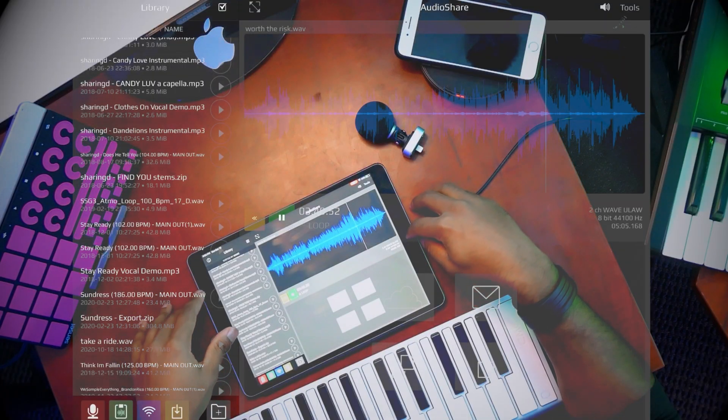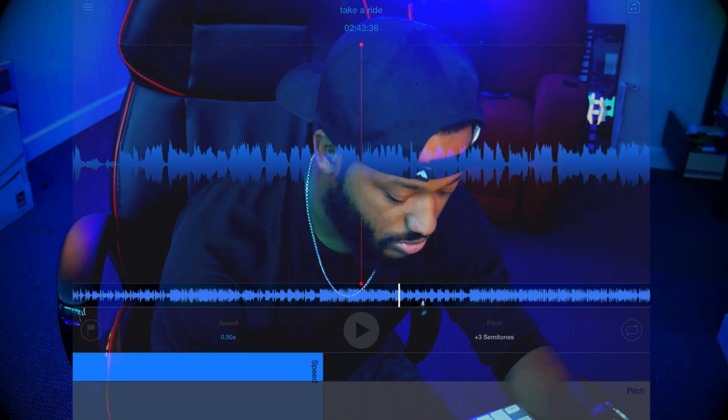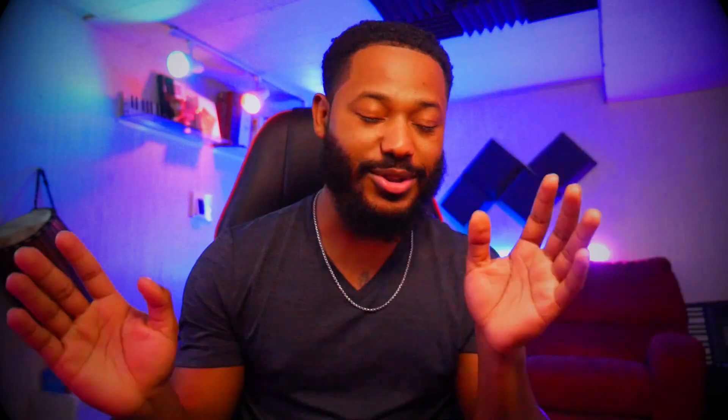A couple of weeks ago I posted a new video showcasing and testing a new workflow where I was sampling one song and another song where there were two different elements and I brought them together and made my own composition. What I did was take the instrumental from this song and then take the vocal from this song and I collided them into two and made a whole sample. It was crazy — you got to check that video out. I'll probably put that in the description or in the cards somewhere up top.